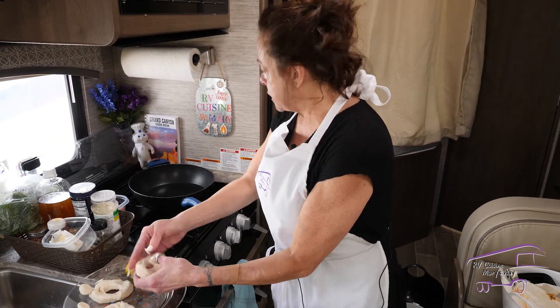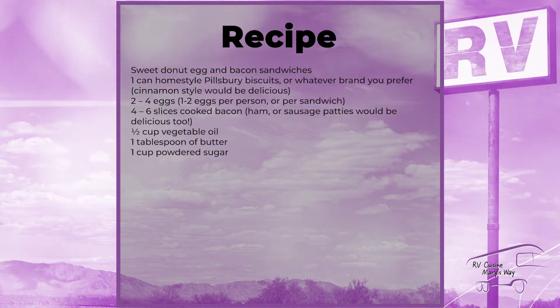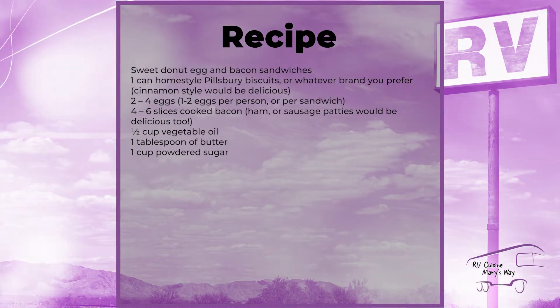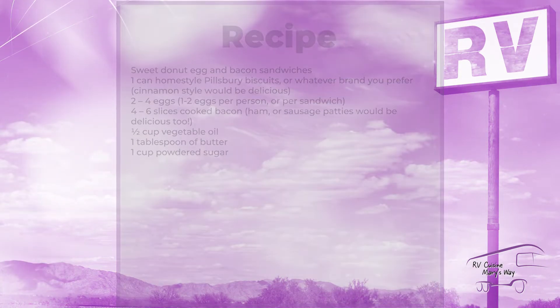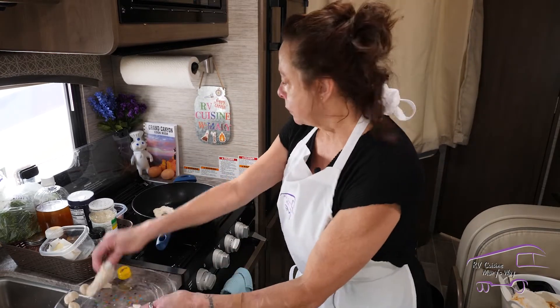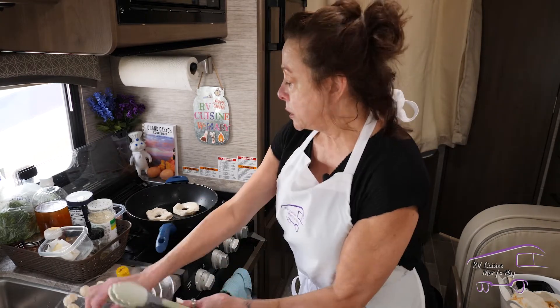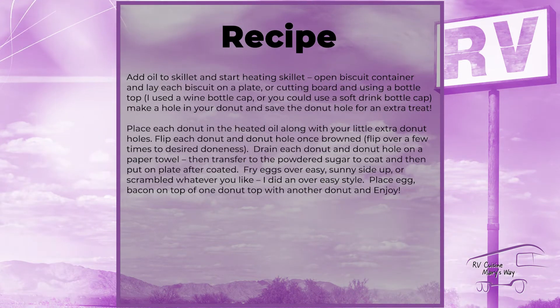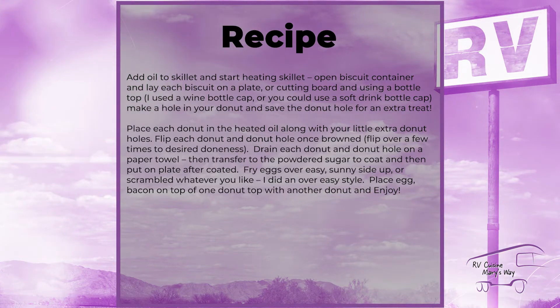We're going to get the heat going, because you're going to be shocked with this next part. This is a fast, easy way to make donuts on the road or even at home — I've made these before and nobody knows the difference. Now I'm going to put them in my oil, and what happens is they fry up just like a donut. I'm going to put my little donut holes in there too because they're so cute and tasty.